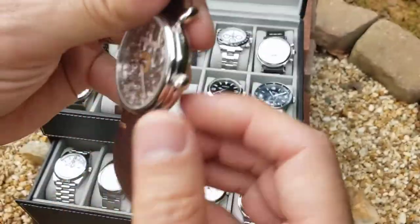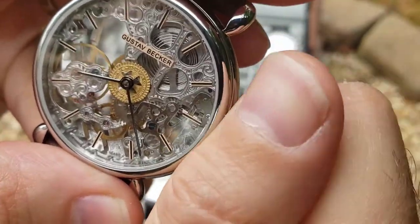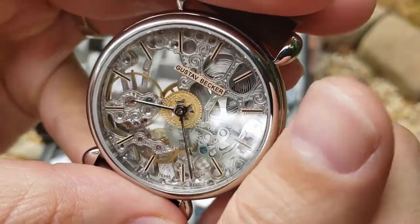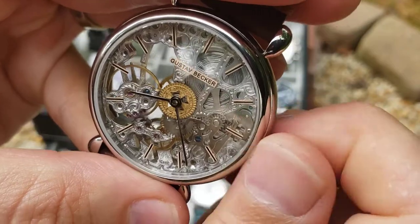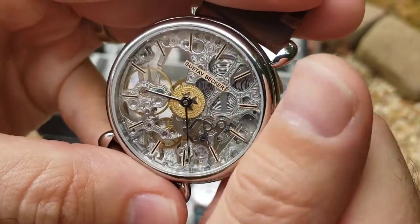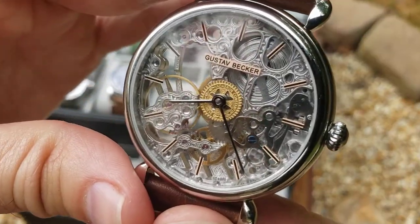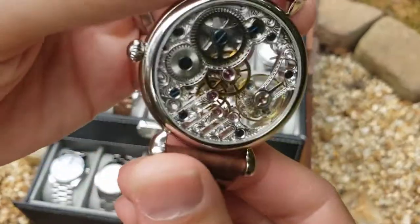Let me wind this thing up so you can see it moving and ticking — you can hear that. You get a kind of improvised power indicator showing how wound up your mainspring is. You get to watch the mainspring wind up and see the beats ticking — it's beautiful.